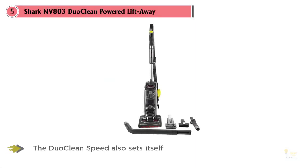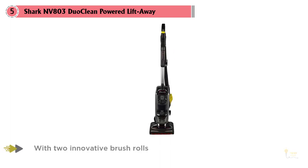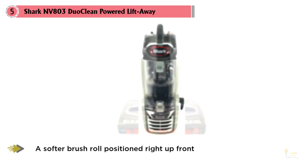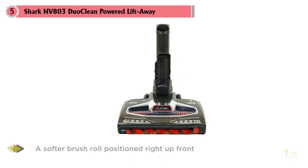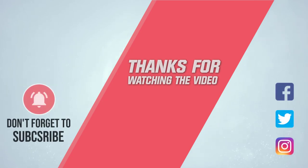Number five: the Shark NV803 DuoClean Powered Lift-Away. This model includes plenty of bells and whistles to justify its price, listed at around $300. It sets itself apart with two innovative brush rolls: a familiar bristle brush agitates carpets for deep cleaning power, while a softer brush roll positioned at the front pulls in larger debris and delivers a soft polish to bare floors. LED lights on the floor head illuminate dark corners and hidden dirt under cabinets and chairs, making it easier to see where to focus your efforts. For more details, click the link in the description.